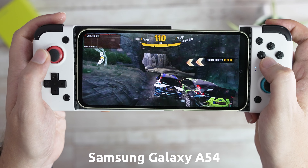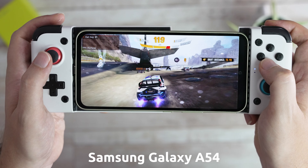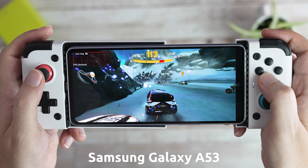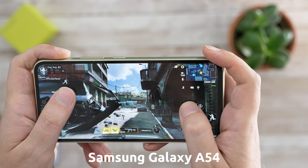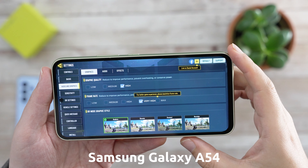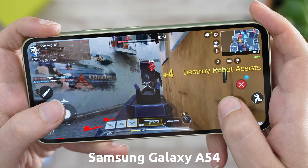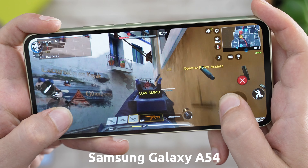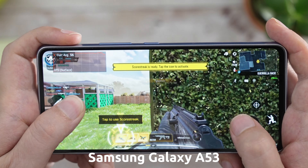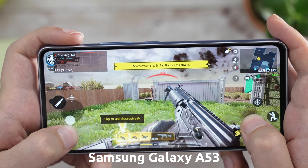For some higher-end gaming, there wasn't much of a difference. Asphalt Xtreme performed at around 30fps on both devices without slowdowns, and it worked great with game controllers. Even the performance in Call of Duty Mobile was similar on both. You can go as far as high quality and very high frame rate on both devices, and both were close to 60fps without bigger slowdowns. The A53 sometimes went to around 55fps when it got busier or there was more action, but nothing major — better than expected.